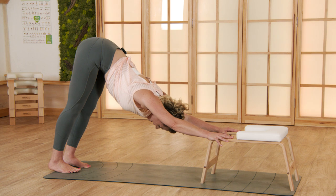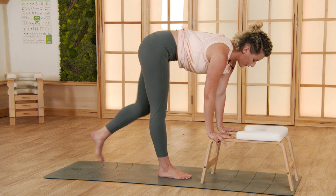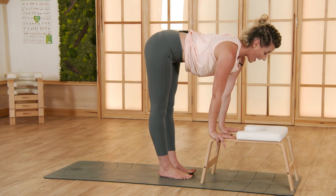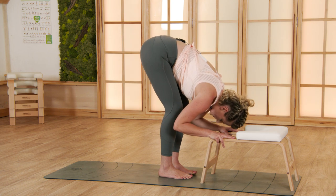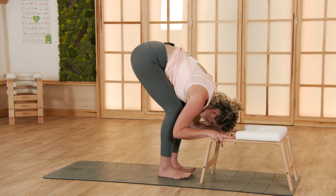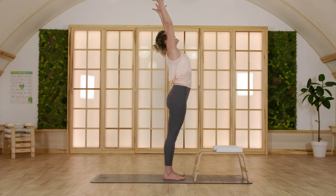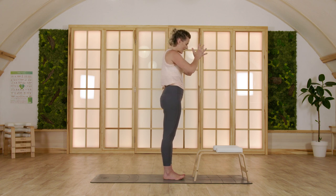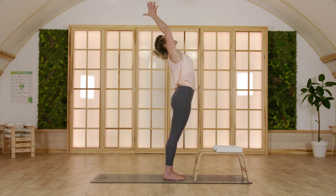With the next exhale bend your knees and step forward — right foot, left foot. With your inhale, come halfway up. As you exhale, fold over and release your hands from the trainer. Inhale, drop big circles, and as you exhale bring your hands together in front of your heart.